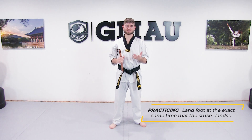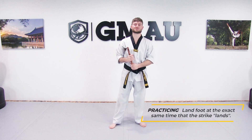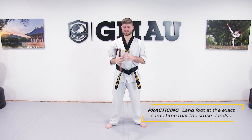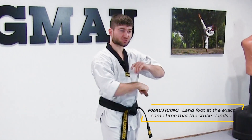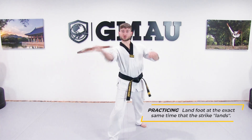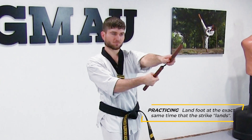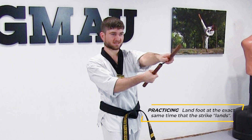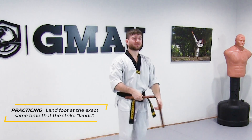In arcadas, we typically use an outward figure eight and a front strike as the most common strikes. We're going to practice it with those, focusing on landing our foot at the exact same time that our strike lands. That doesn't mean I start my strike as my foot touches the ground — it means my strike lands right as my foot makes contact.